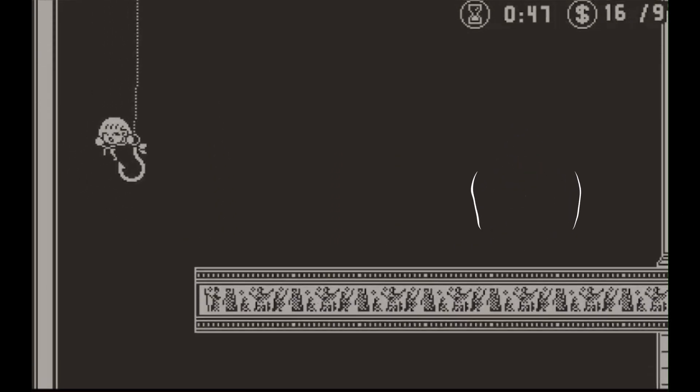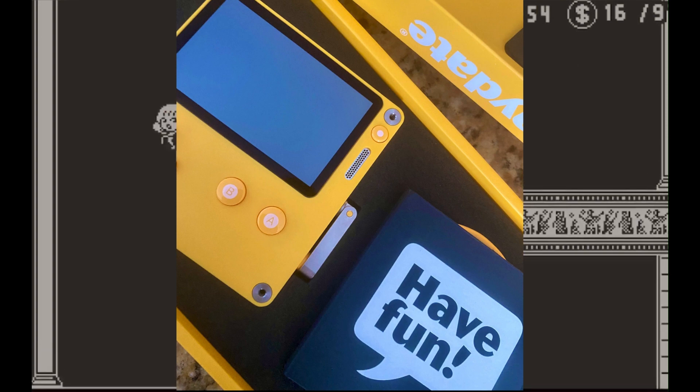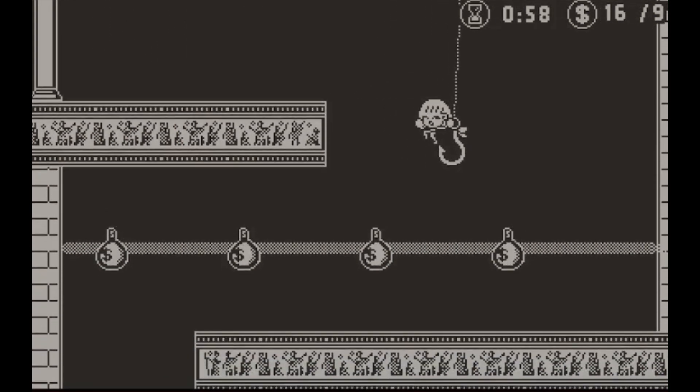Taking a look at what's inside the box, you'll get the Playdate itself, a yellow USB-C to USB-A cable, and a welcome slash instruction manual that is sneakily nestled underneath the charging cable.